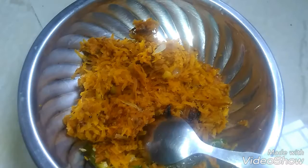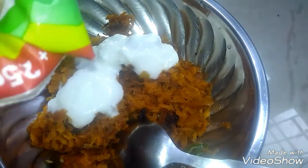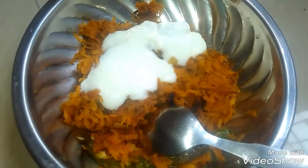We will add a curd. If I add curd, I will add just a little bit of it. This curd is a speciality in this dish.